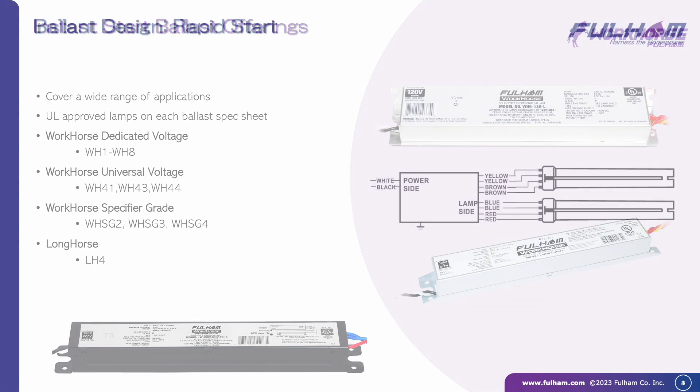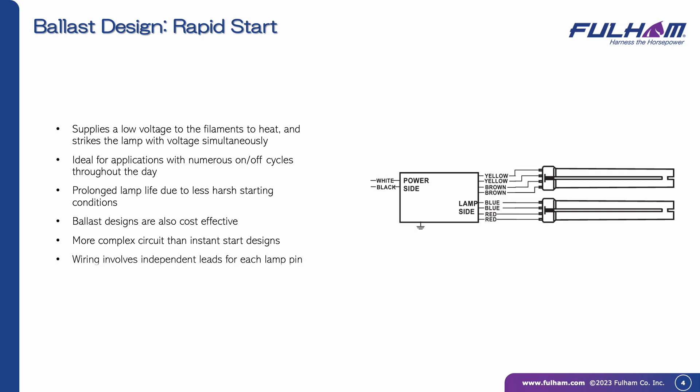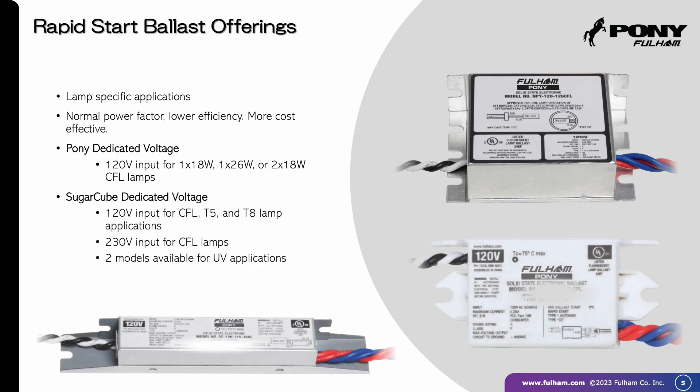Rapid start ballasts are for applications with more frequent cycling. They supply a low voltage to filaments to heat, while also striking the lamp with voltage simultaneously. There may be a short delay for light to appear, but these preserve lamp life and are cost-effective. Fulham brands include Pony and Sugarcube.